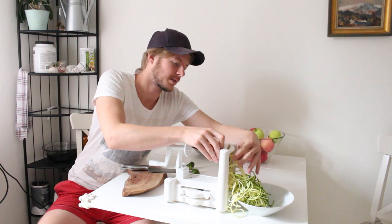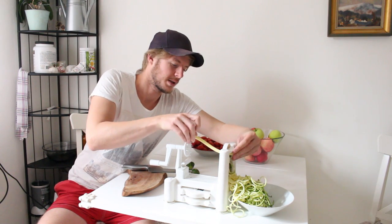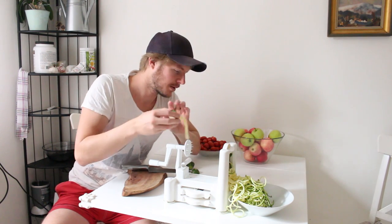It's done. You can just take this away — you can eat it or throw it away.